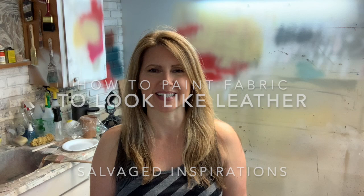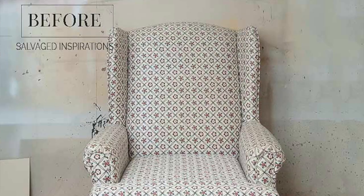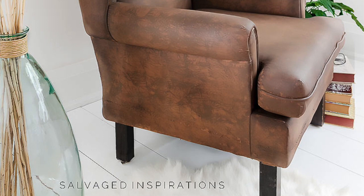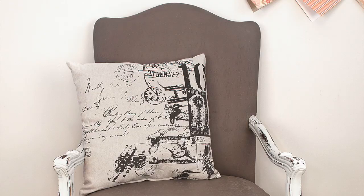Hi everyone, Denise from Salvaged Inspirations, and thanks for joining me today. I have such a fun project and I'm so happy with the way it turned out. I have taken a 90s dated wing chair and turned it into this faux leather magnificent modern-looking piece, and I just love the way this turned out. I'm excited to share this with you today.